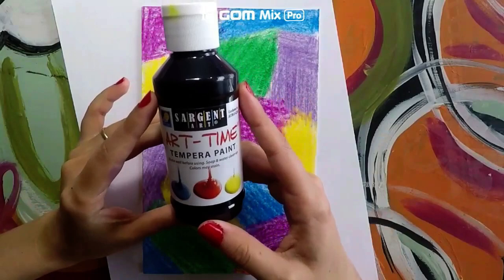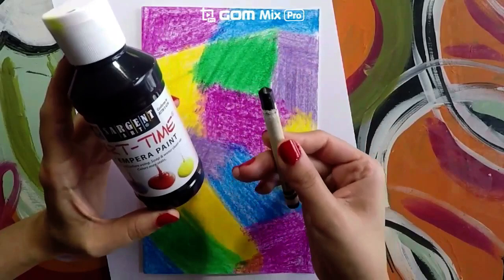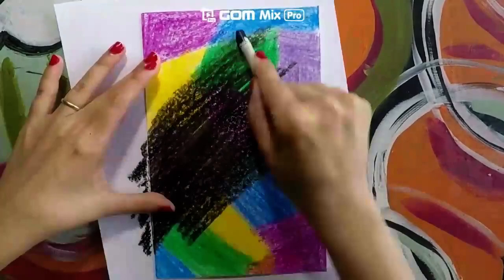At home, if you have tempera paint you can also use that to paint over it and it will give it the same effect. But I wanted to show you crayons because most of us have crayons at home. So let's go ahead and get started.